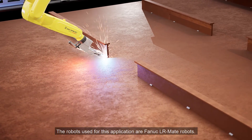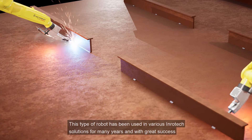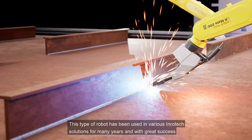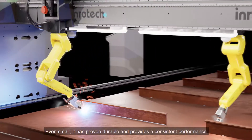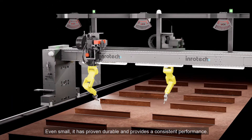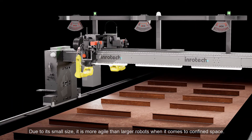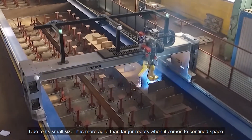Robots used for this application are FANUC LR Mate robots. This type of robot has been used in various Inrotec solutions for many years and with great success. Even small, it has proven durable and provides a consistent performance. Due to its small size, it is more agile than larger robots when it comes to confined spaces.